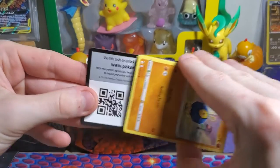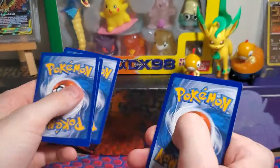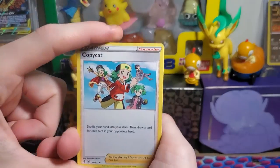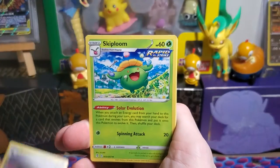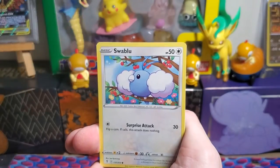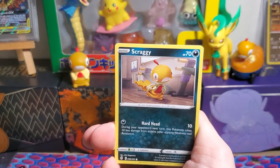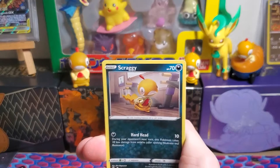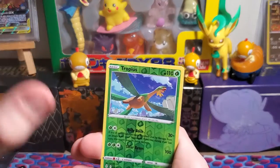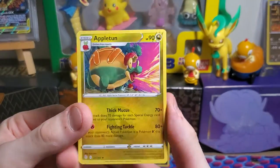The code card is facing the right way — let's see if I get a hit. One, two, three to the front — water energy, nope, fighting. Copycat, Zwilous, Skiploom Rapid Strike, Roggenrola, Flabébé, Swablu, Drowzee... oh — Scraggy! We got our first Scraggy! Going to sleeve that immediately. The rest of the pack: Tropius reverse holo and Appletun. So yeah, the code card thing doesn't matter, but hey — we got a Scraggy!